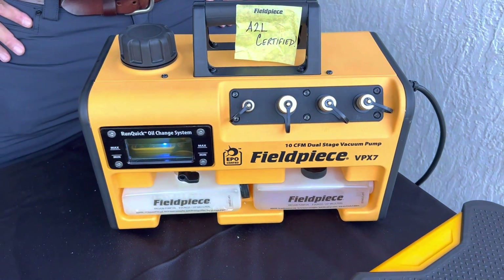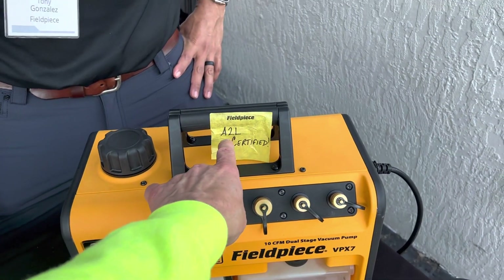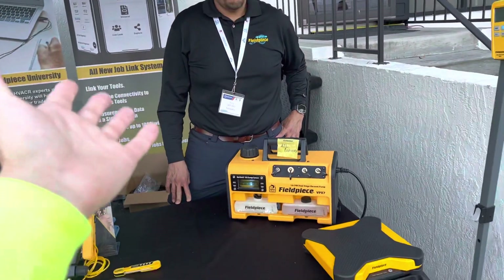We're here at the Field Piece counter with Tony, and Tony's going to demonstrate this unit — you can see it's A2L certified. He's going to go over this pump and some of its benefits. Tony, take it away.